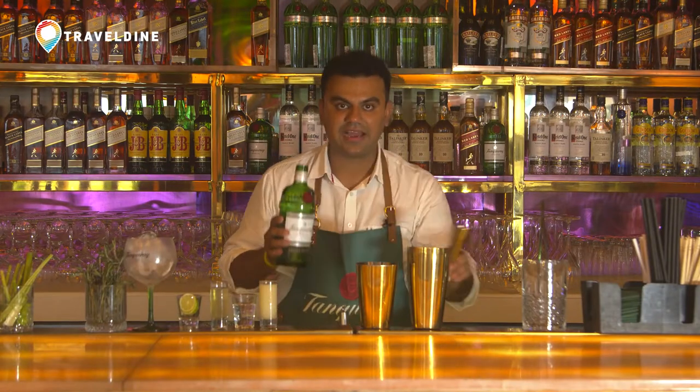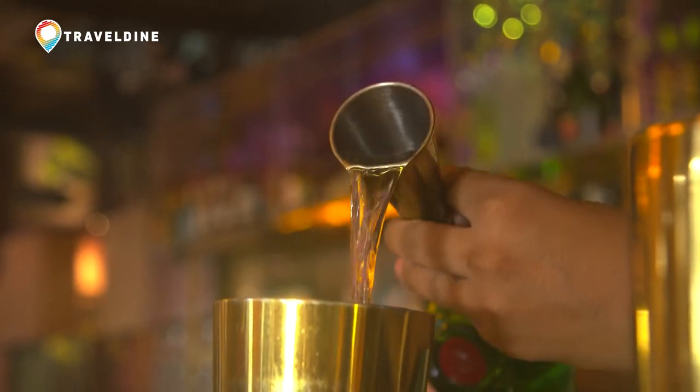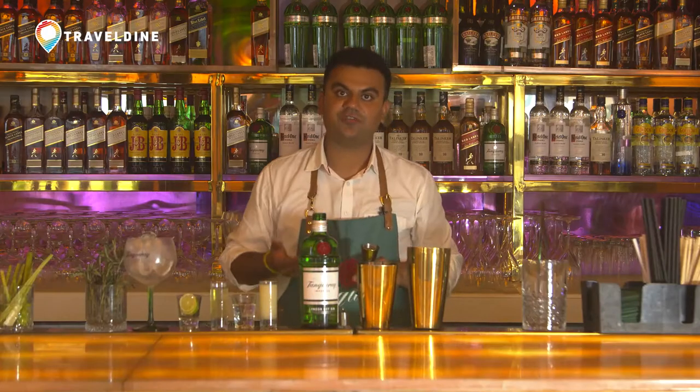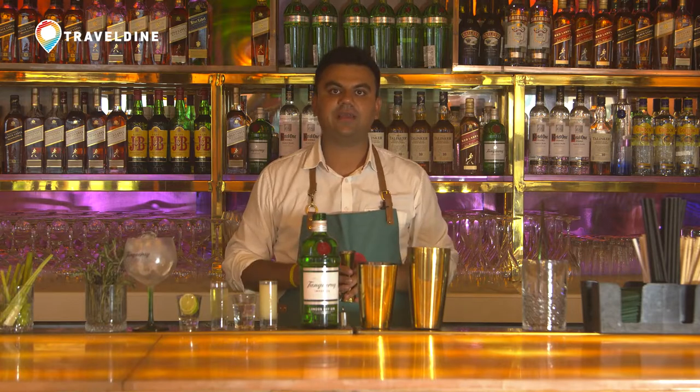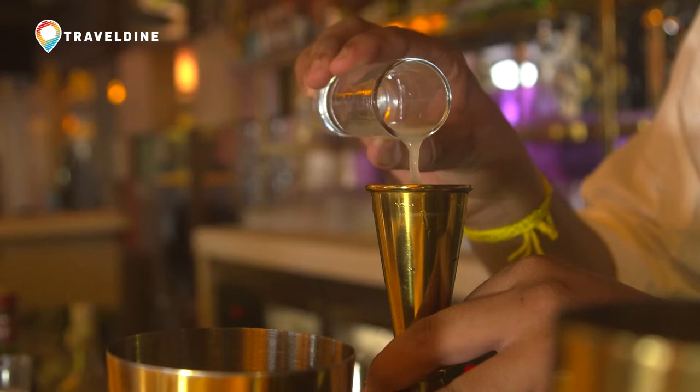I am going to start by adding 45ml of Tanqueray Gin to my cocktail shaker. I belong to North of India and we really have sweet limes all the seasons, so I am going to add Sweet Lime Juice which is 60ml.